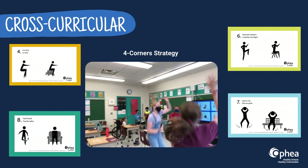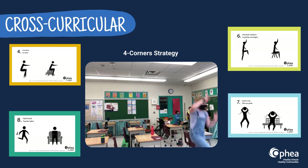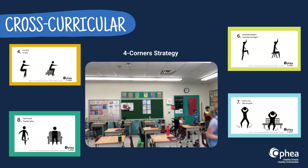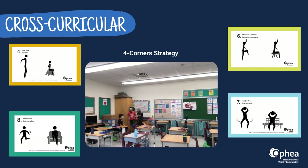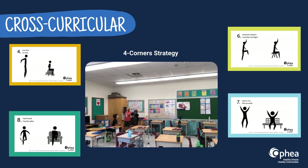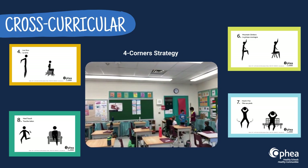Use the four-corner strategy that requires students to move to the labelled corner of the room that best demonstrates the response to a posed question. Insert a GIF in each corner for a total of four. This approach will allow students to check their understanding within a given topic while actively engaging them through movement.